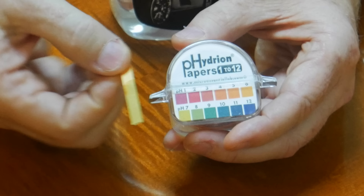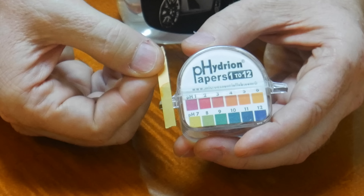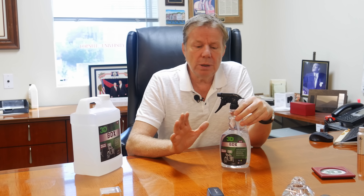As the number gets lower toward red, it gets more acidic. This is another way to show you that this product is pretty safe to use, and that's why we made it very easy for the consumer to use it.